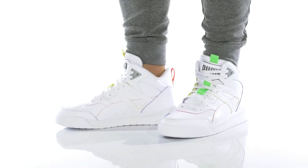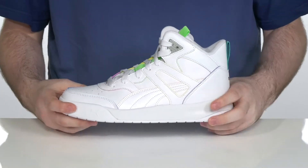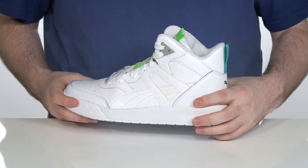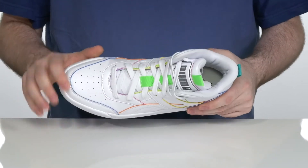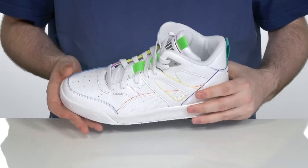Update your style with this super clean silhouette from Puma. This basketball-inspired sneaker has a leather upper with a super clean white look that features very colorful materials in the lining underneath to add extra appeal.